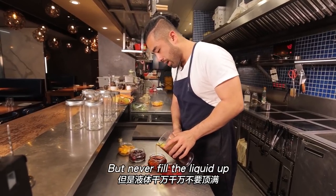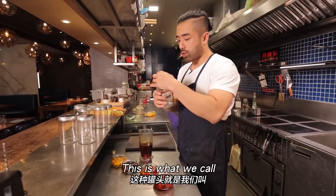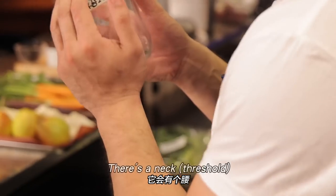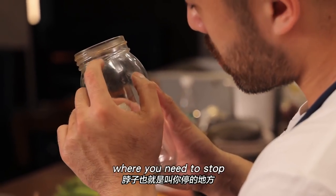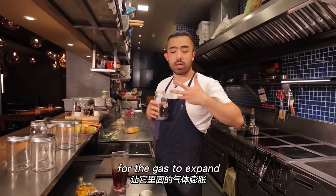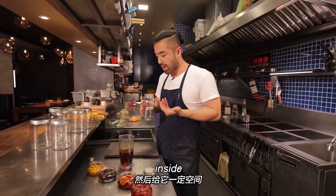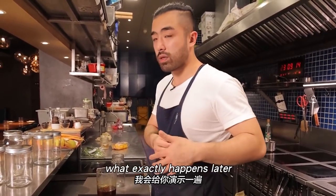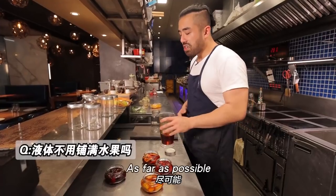This is bourbon syrup — equal parts sugar, water, and bourbon. Cook the sugar into caramel, add the liquid, let the water evaporate, then pull it out to cool. Pour the bourbon syrup directly over the fruit in the jar. But never fill the liquid to the very top — leave headspace, what we call the neck of the canning jar.